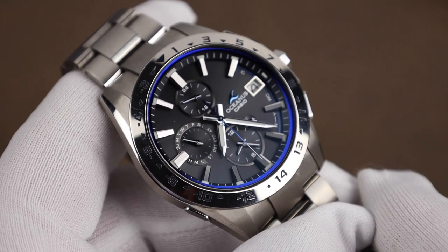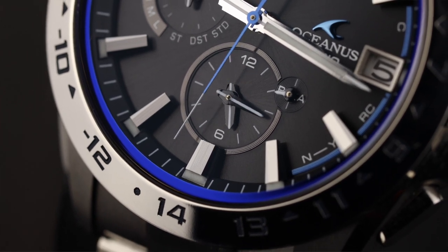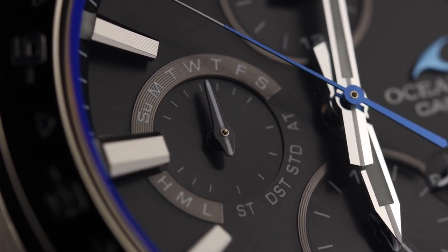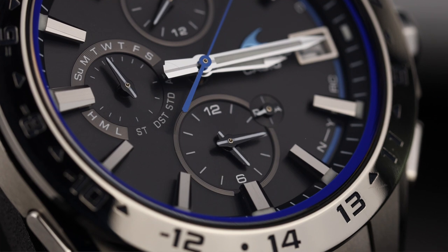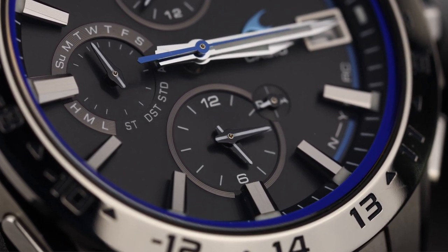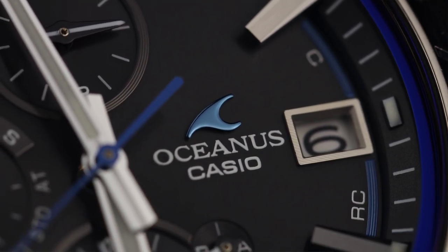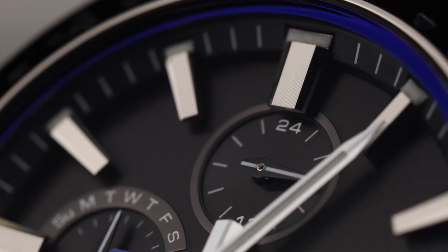The dial is a matte, somewhat metallic black with three sub-dials — really four if you count the small AM/PM indicator. At the nine, the sub-dial shows the day, and also in stopwatch mode can display the battery level and whether you're in daylight savings. The sub-dial up top displays the time in 24 hours for the main handset. At six is the second time zone with a small AM/PM indicator, and that bottom sub-dial is also used in chronograph mode. At the three we have the date framed in steel, and beside that the applied Oceanus logo, which is very well finished, with 'Casio Oceanus' printed below. The raised hour markers are multifaceted and always tend to catch the light, which helps a lot with legibility.